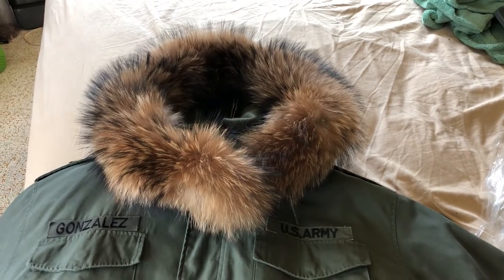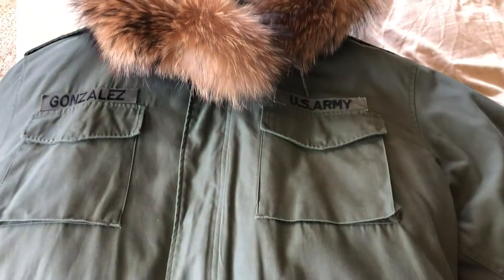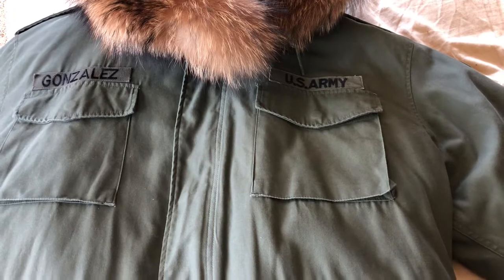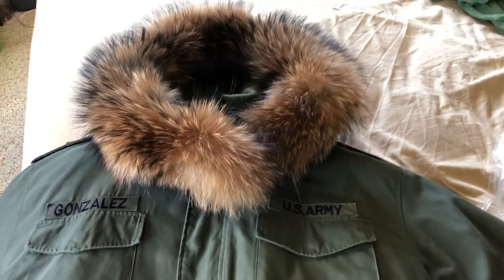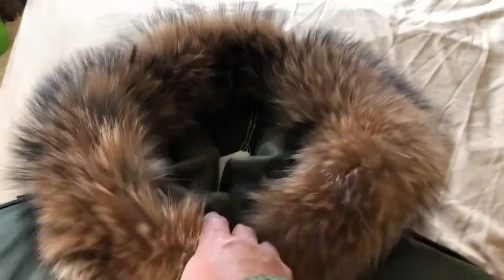Good morning YouTube. A quick video on an M65 olive drab army issued field jacket. I attached the hood to it.